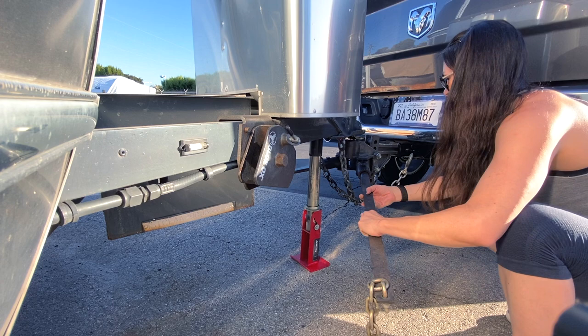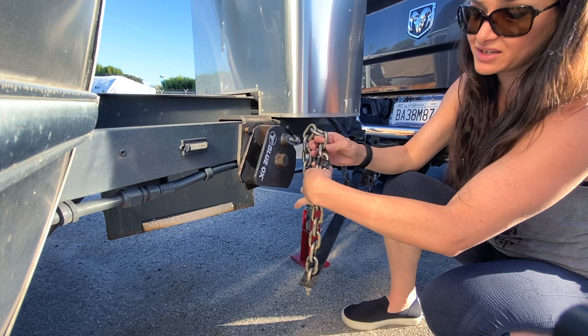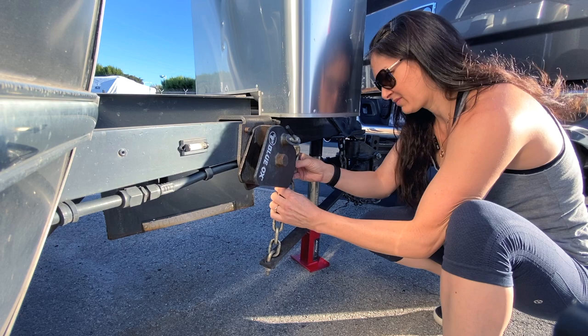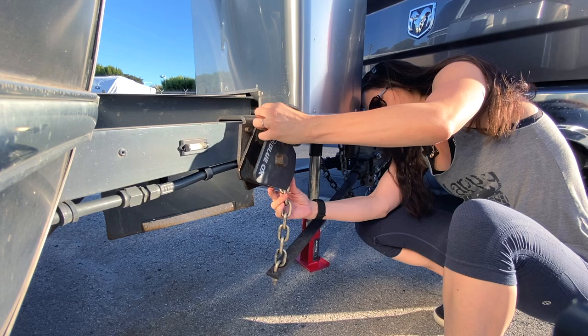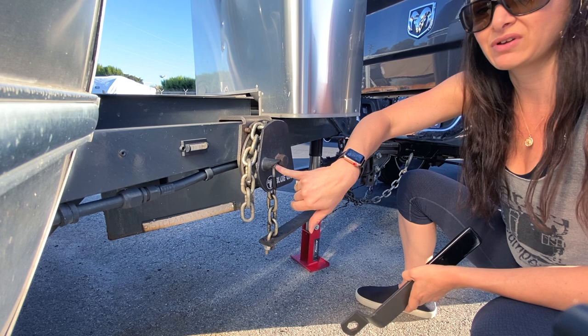Give it the extra tug to make sure it's locked into place. The link is going to be facing on the thinner side so it locks in there. Make sure the chain isn't twisted — if it's twisted, it gets shortened up and won't be in the correct position. Make sure it's straight. Always watch your fingers; this can snap at you really easily. Take the tool, crank it forward. You'll know it's locked into place when you hear this little pin snap in and the Blue Ox label is facing down again.